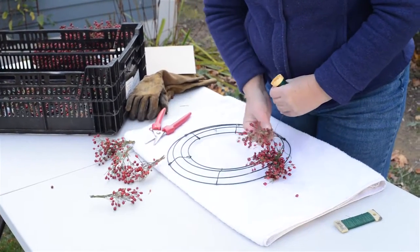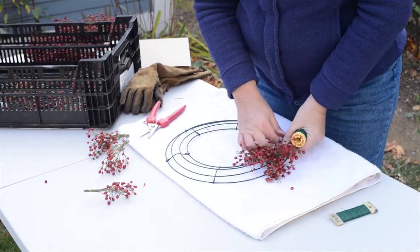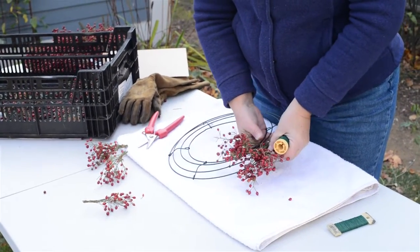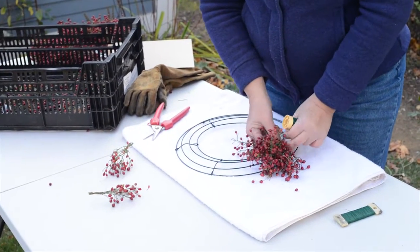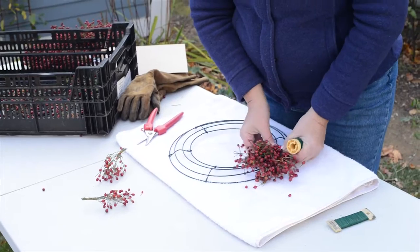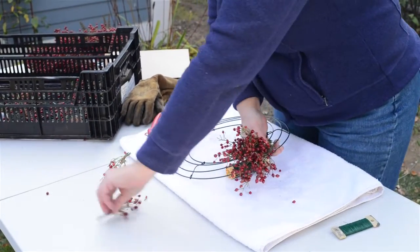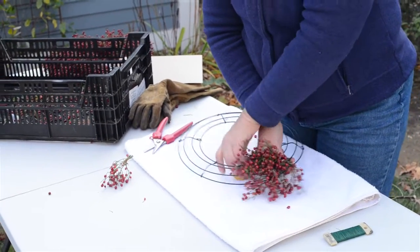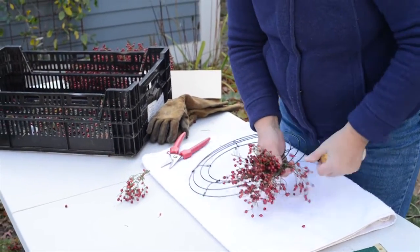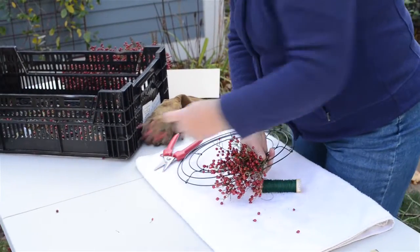The subsequent times we can just wrap it once, and then we'll add some more rose hips. Don't worry if it looks a little thin in the beginning because as you add more and more rose hips, all the spaces will fill in. One bunch on the inside, one bunch on the outside — just to make sure that you cover the whole frame as you go. And that's it.